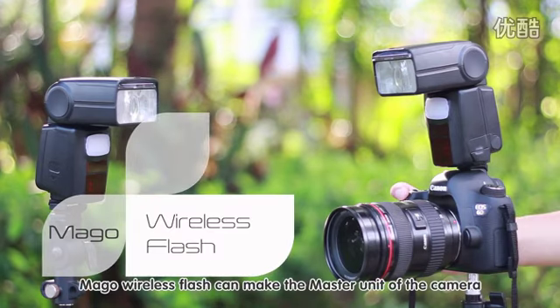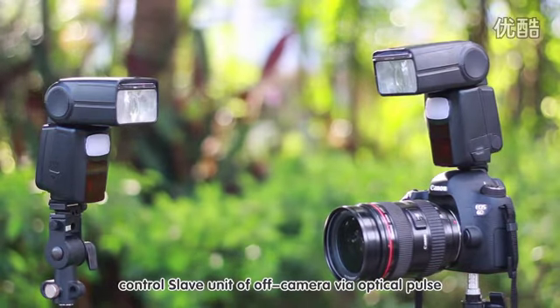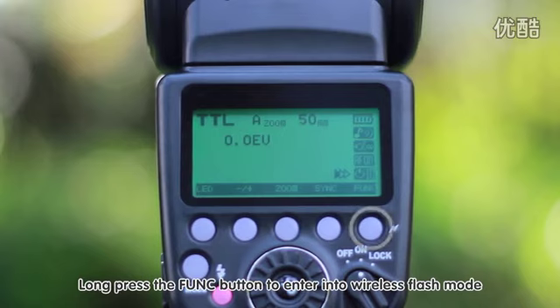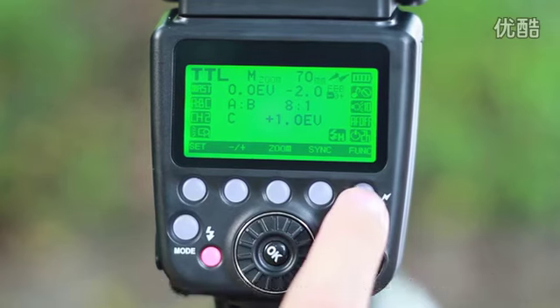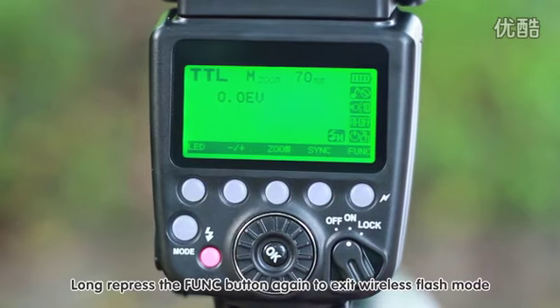The Mago wireless flash allows the master unit on the camera to control off-camera slave units via optical pulse. Long press the function button to enter wireless flash mode, and long press it again to exit.